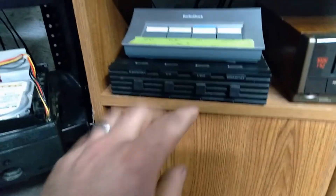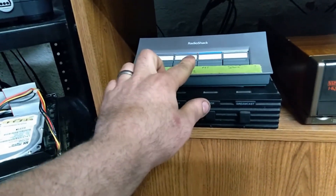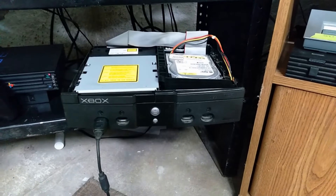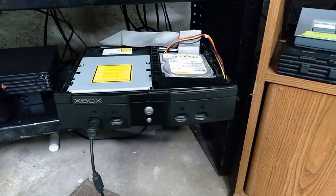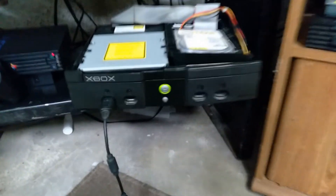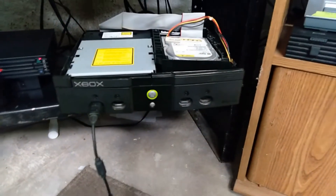I'm kind of hopeful it works. Let's see. Set the switch box to the correct one — the correct one's on. Ooh, green light! Okay, so yeah, that's a bummer. It doesn't work. But it does do more than it did before — it actually does now power on and give an orange ring, which is the orange ring of death these consoles have.